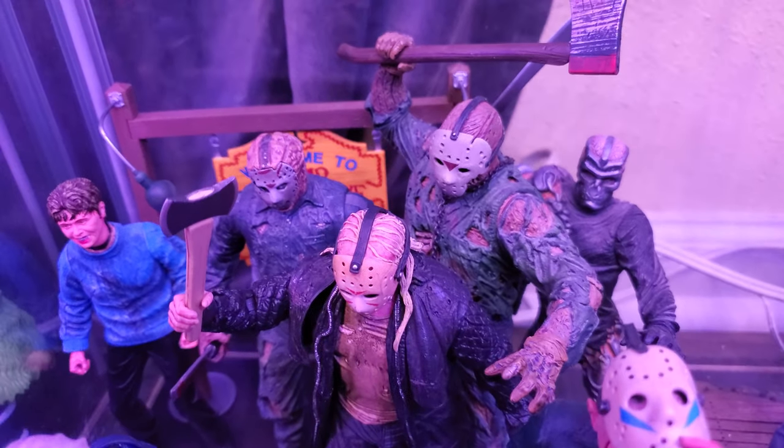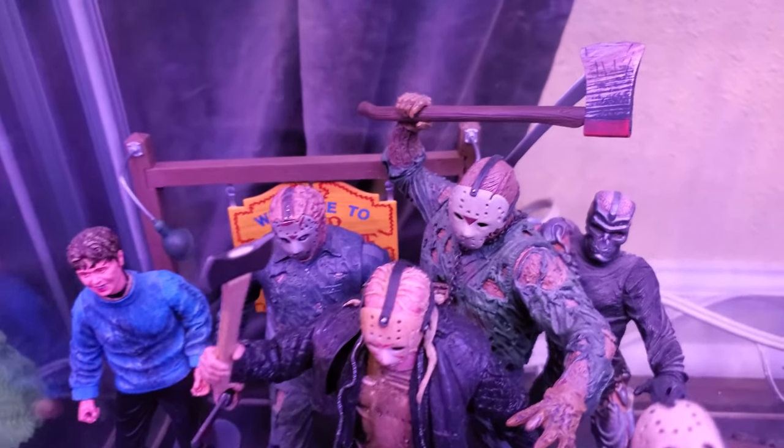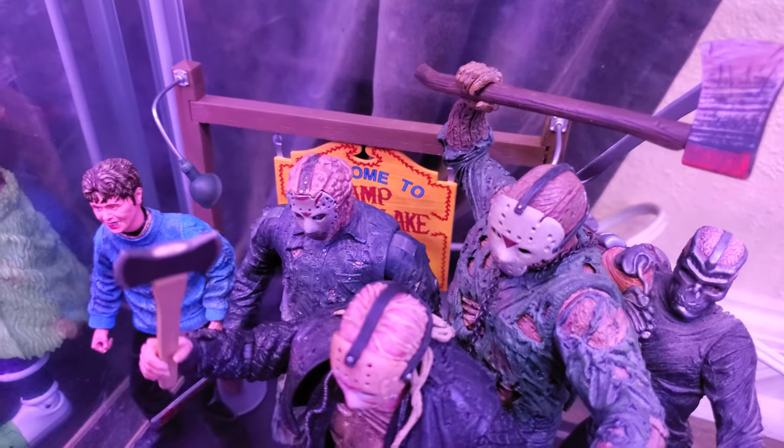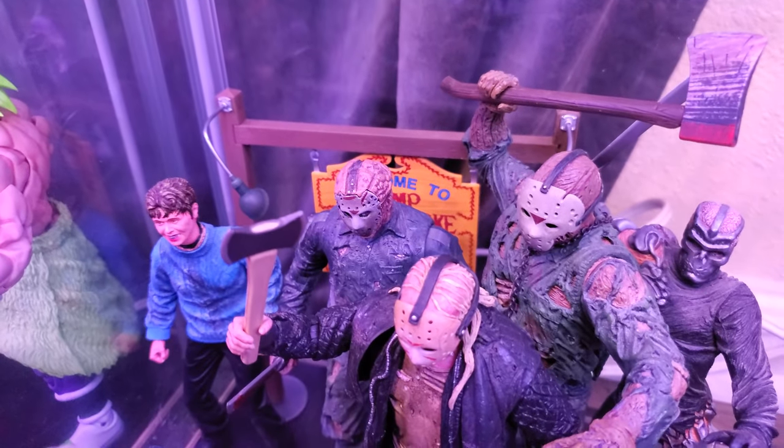Finally going to a Mezco figure — we got the Jason Goes to Hell Mezco. This one's decent for what it is. Mezco's always stylized, so it's never really quite perfect. But I think it does okay. It's not my favorite Jason look, so I'm not as concerned about it.